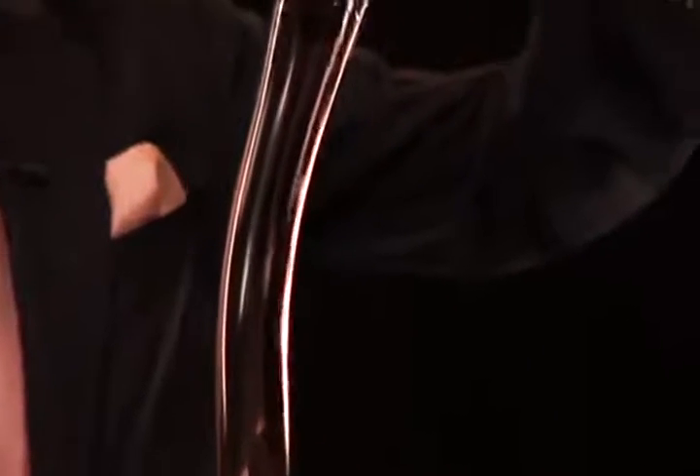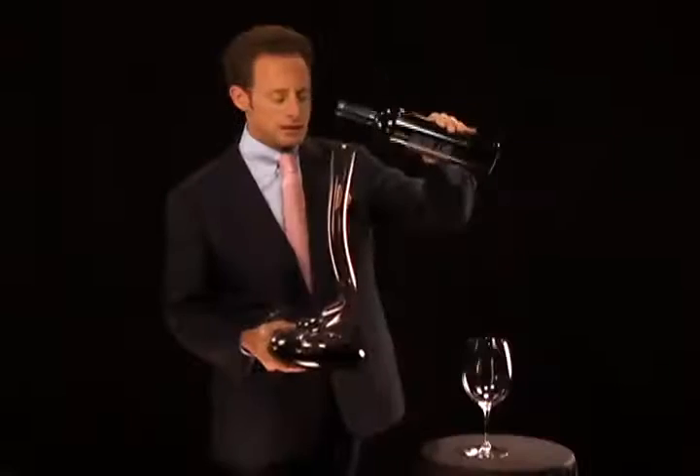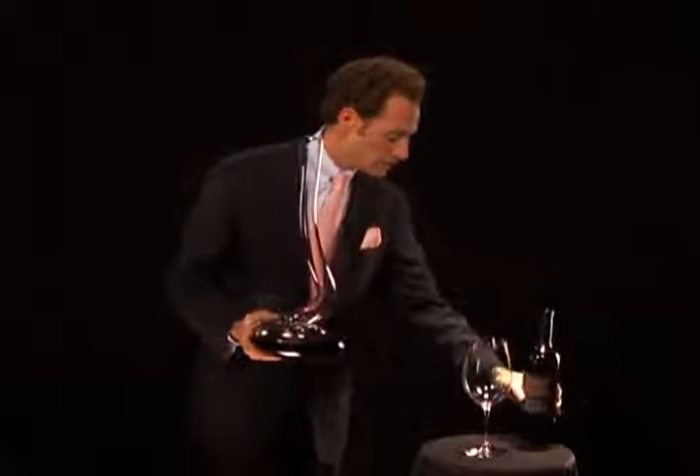With a little decanter like this, you can also work with less time. And key is truly how to use the decanter, how to pour from this decanter. This is what makes this video so special, because every other decanter speaks for itself. This particular decanter needs to be introduced.